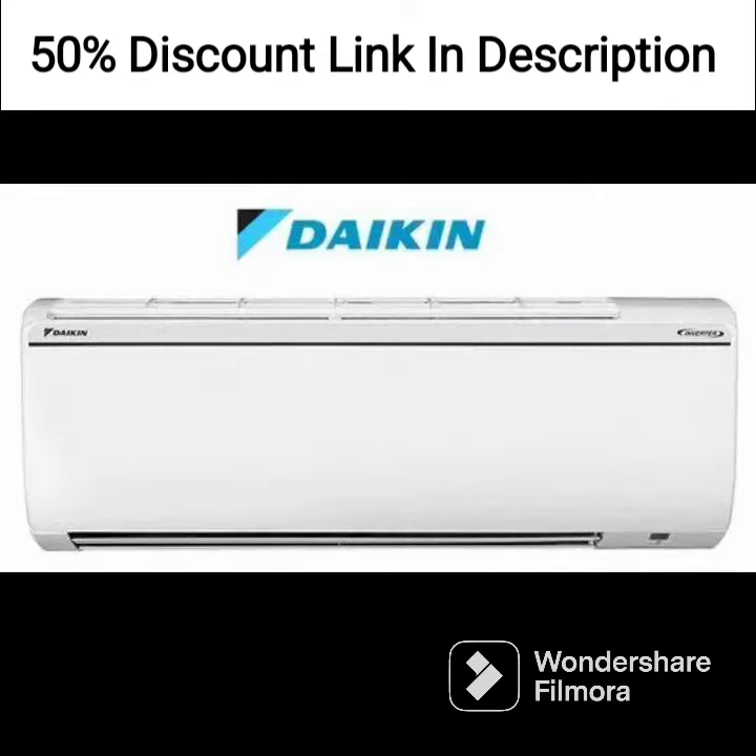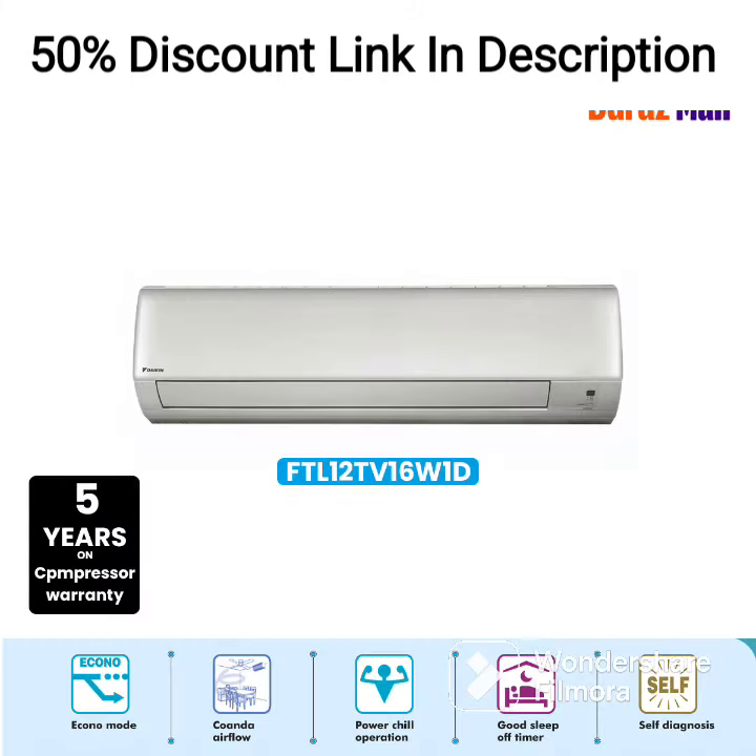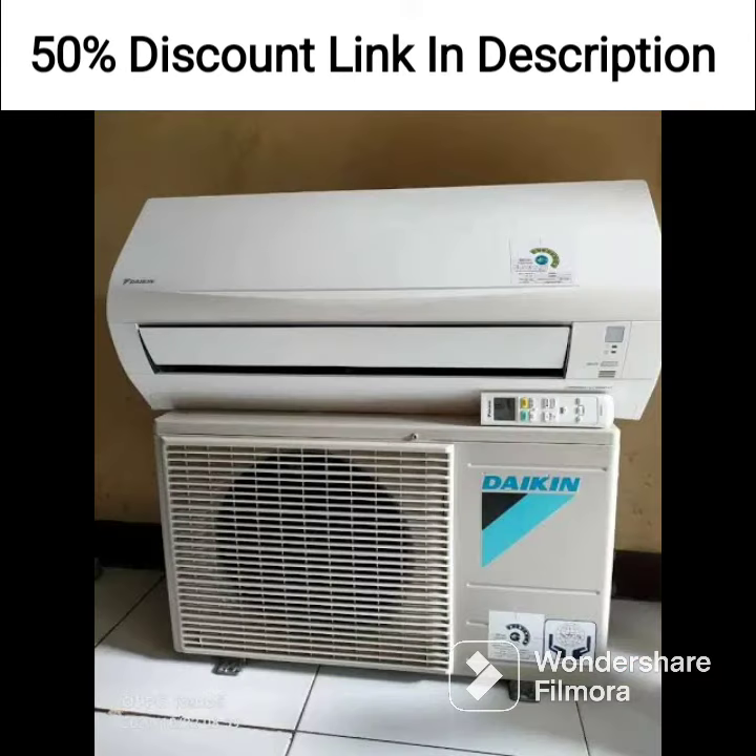Overall, the Daikin 1.8-ton 5-star Inverter Split AC FTKM60U White is a high-quality air conditioning unit that offers excellent cooling performance while being energy-efficient. Its copper condenser and inverter technology make it a powerful and reliable option, while the unit's sleek design and quiet operation add to its overall appeal.